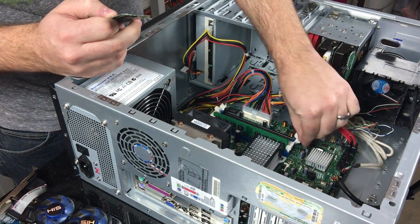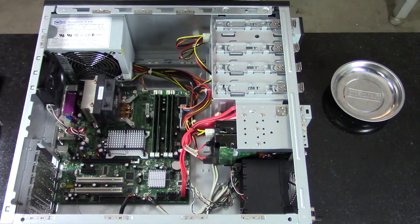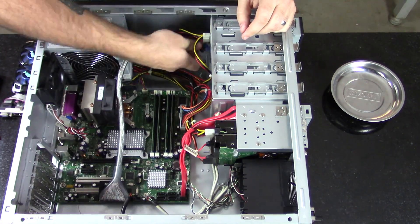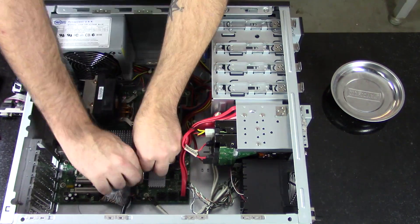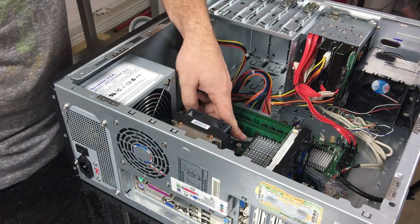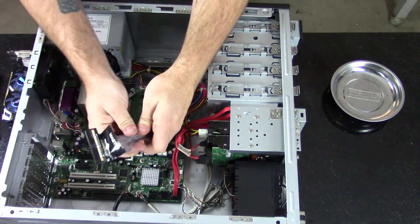When you're installing RAM onto your motherboard, apply even and firm pressure on both ends until you hear the click. Take your time when routing your cables, because it can greatly improve your airflow inside the case.